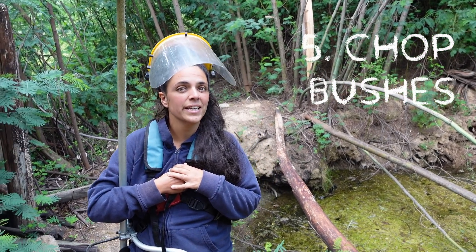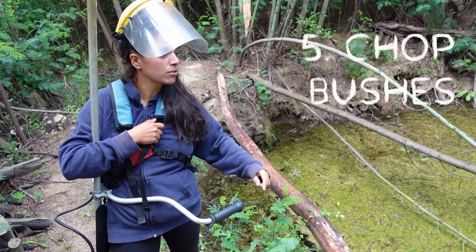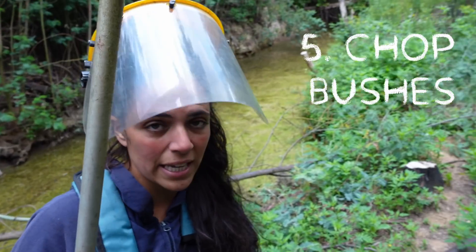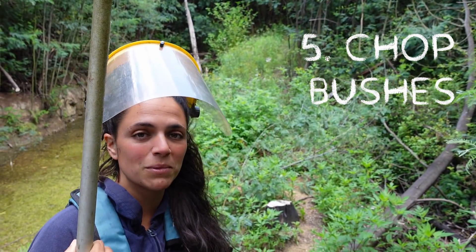We're here at the lake. There was a small storm that threw down some big trees, and we also kind of neglected the lake a bit. As you can see there's quite a bit of overgrown plants, so we will chop them down.